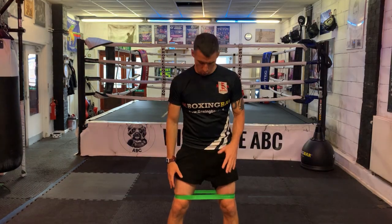As you can see, I've got a resistance band around my legs just above my knees. All I'm going to do is a two-minute round of shadow boxing — doing something specific like we always tell you in shadow boxing. With resistance bands, you get different elasticities, which basically means some will be harder because they'll be tighter, and some like this one will be a bit lighter and easier to use. Depending on what drill you're doing will depend on what resistance band you use.